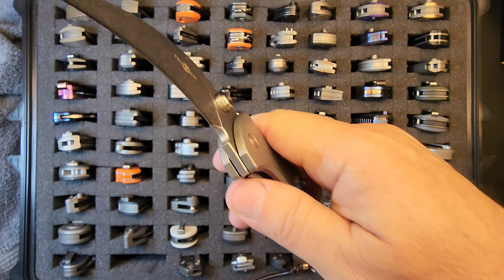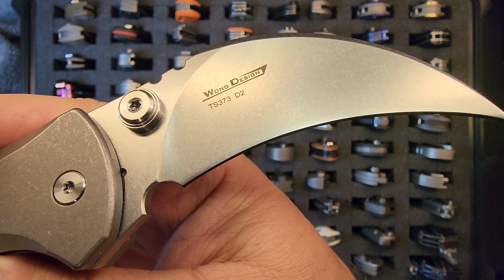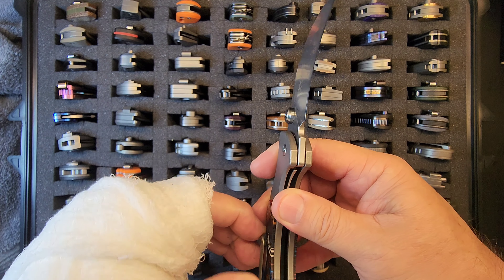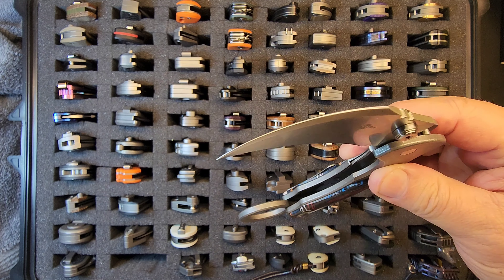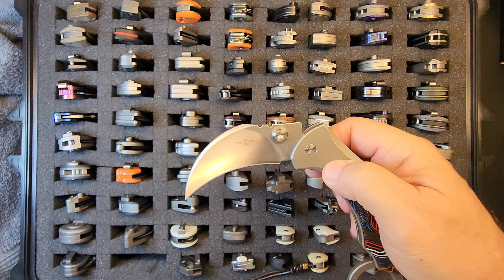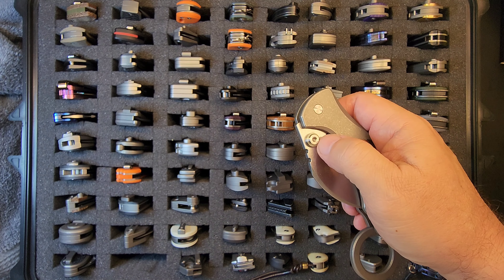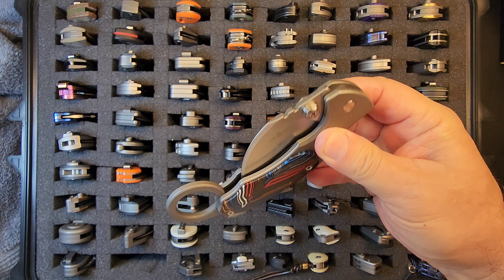One more time — TS-373, long design in D2 steel. That pocket clip is super rigid. I'd love to run it but that's a two-handed deal and I can't do that right now. All right, next.